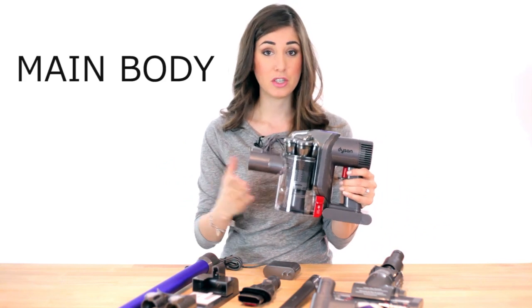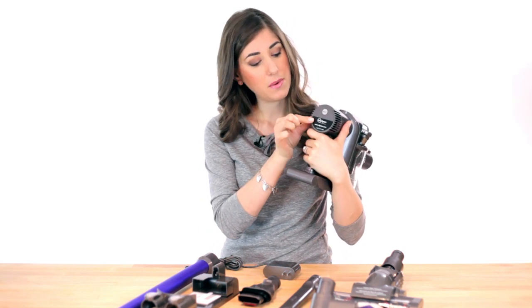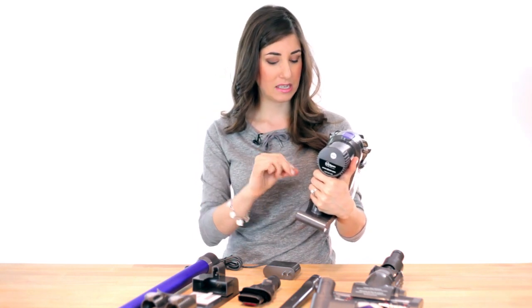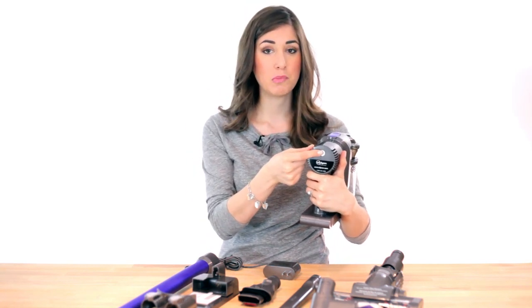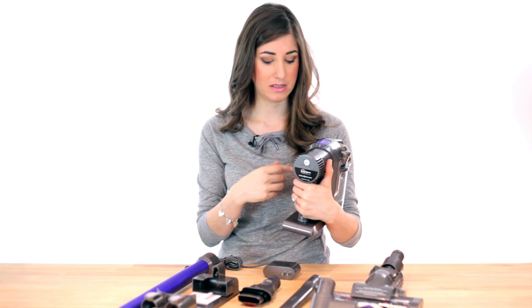The main body is very similar to the DC30. Two features I'll point out: in the back you have a max power button, so if you press that, it will work at full power to get all of the dirty, nasty tiny little things out that you probably couldn't remove with a regular DC30. One thing to keep in mind — if that's pressed down the entire time, you will drain your battery in eight minutes, as opposed to 20 minutes of regular use without the max button pressed.